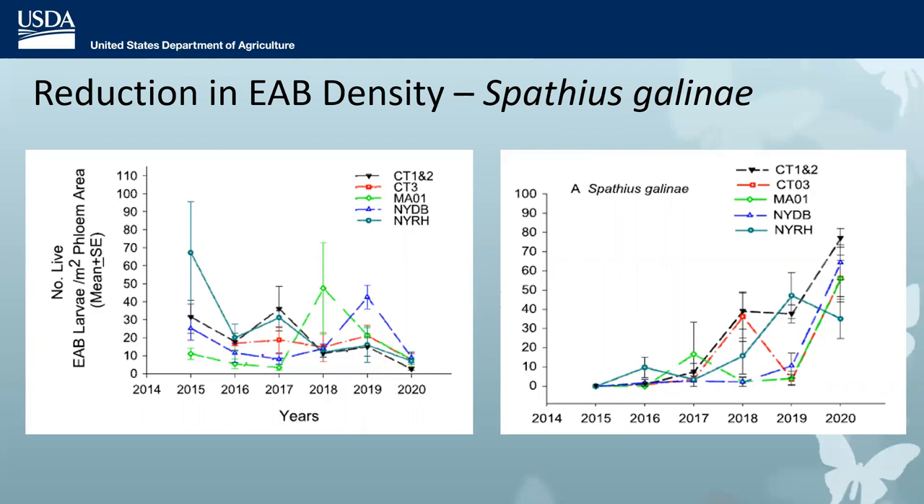Looking at sites in Connecticut, Massachusetts, and New York where Spathius gallini releases began in 2015, by 2020 the density of EAB again declined to less than 10 larvae per meter squared. Parasitism by Spathius gallini was very high — around 60, 70, 80 percent — actually even higher than we often see for Tetrasticus. So Spathius gallini is also quite capable of causing a lot of EAB mortality.